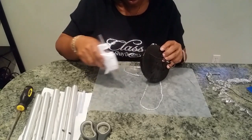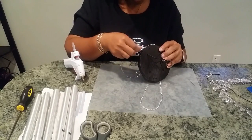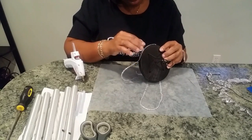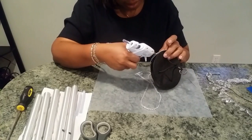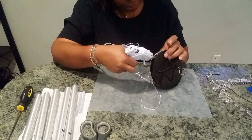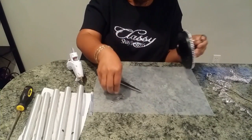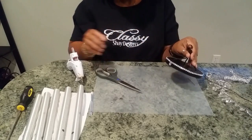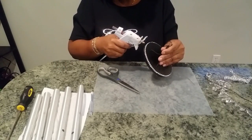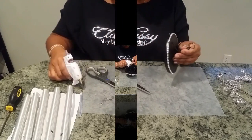Using my second favorite crafting tool — which is the glue gun, the first being your imagination — I'm going to go ahead and hot glue the single strand of diamond wrap onto the top of the wind chime. Once that's complete, I'm going to put some little dabs of glue on and start putting on our jewels, placing a jewel probably every four or five crystals around until we have it completely circling.